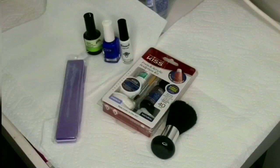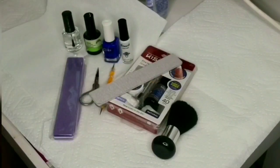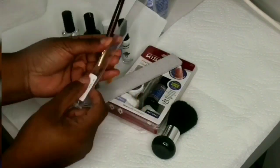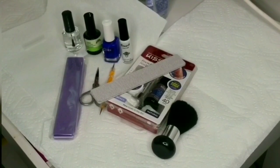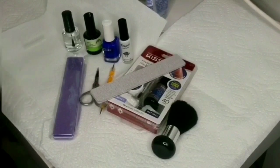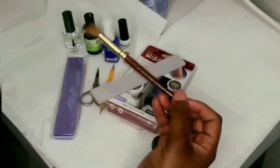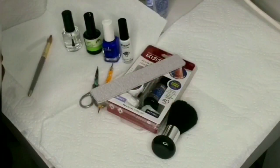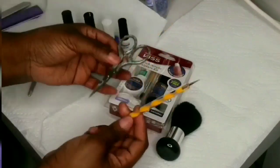What's up guys, it's your girl Glamn Epheson here back at it again! Today I will be doing my nails with the Kiss acrylic nail kit. I did get this nail kit from Target for $9.99, about $10, and it did not come with the rest of the stuff that you see — I did buy that separately.